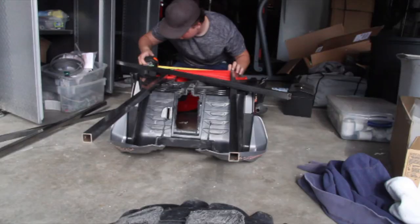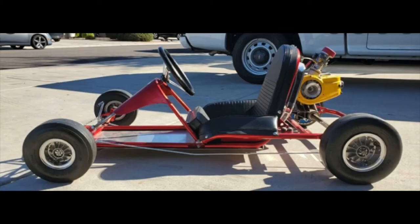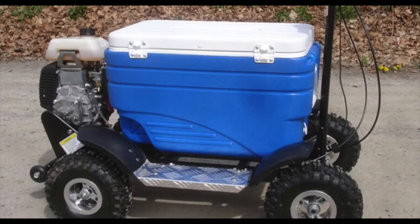Unfortunately I'm not going to be doing the power wheels build that I said I was going to do almost a year and a half ago. I started putting stuff together and it was just going to look like a go-kart with a few pieces of plastic on it — it wasn't going to look like anything special. So I wanted to do a cooler cart. This is a cooler and this is a cart — a cooler cart — and that's what I'm going to build. I like having a side project so I can work on that while waiting for parts.